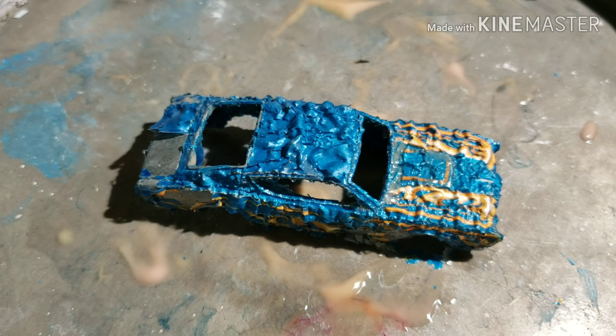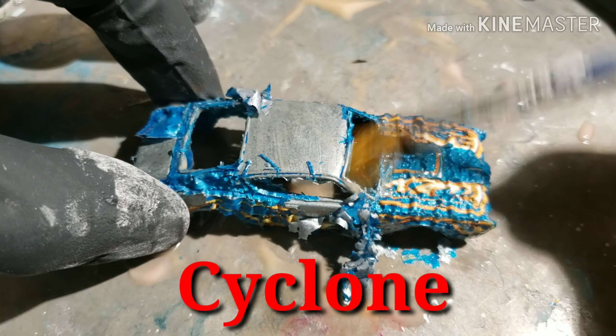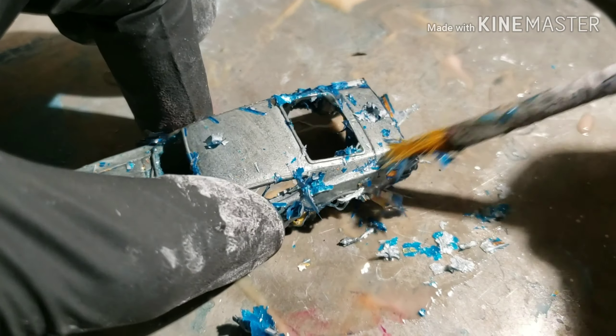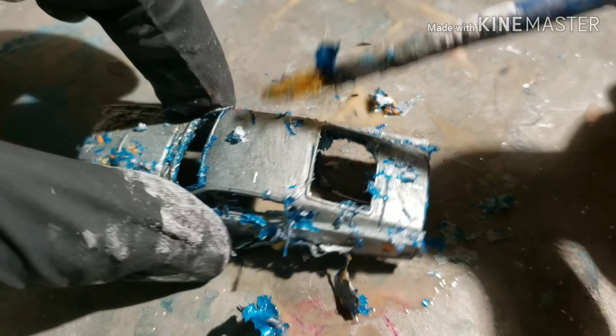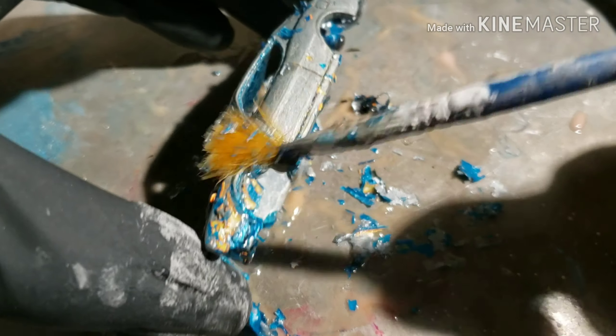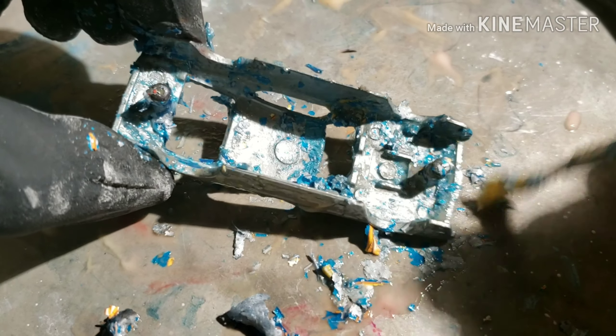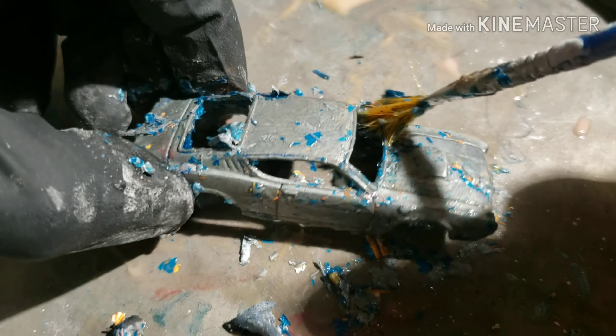Looks like the citrus strip did a number on this and it is time to get that paint off. Citrus strip did a really good job - I've noticed on some of these older castings the citrus strip does a really, really good job of getting that paint off there. Look at this - it almost got it all off the entire car, even little nooks and crannies. You can't beat that. Very happy with the citrus strip - worked fantastic.